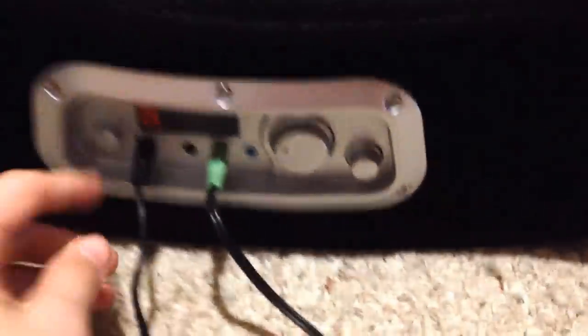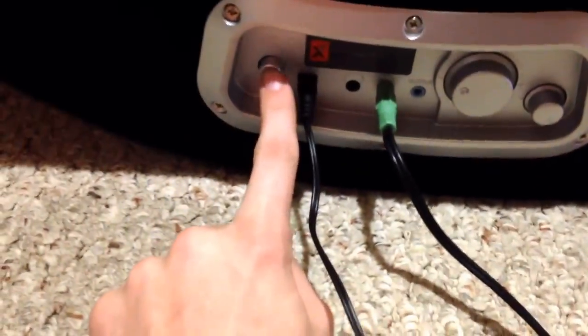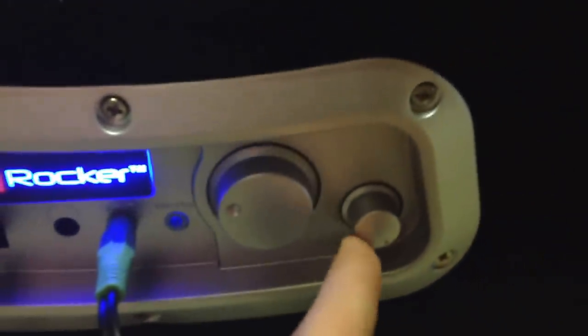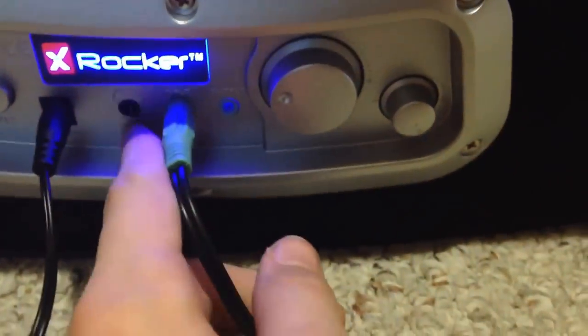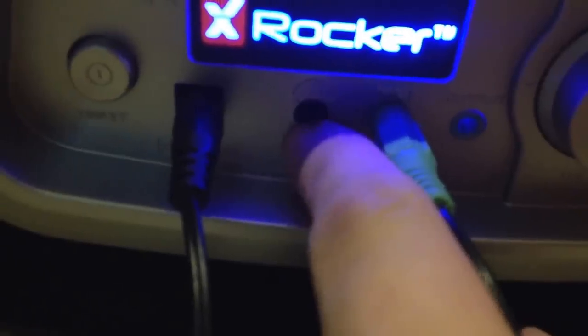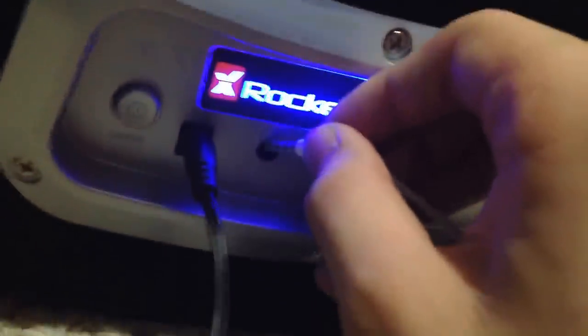First, make sure your X Rocker is on — click this button. This is the volume and this is the bass; I always keep mine up because it doesn't make much difference. It's also got a headphone jack right there, so if you want to put headphones in you can easily plug them in just like that and listen through your headphones. By the way, it sounds really good through the headphones.